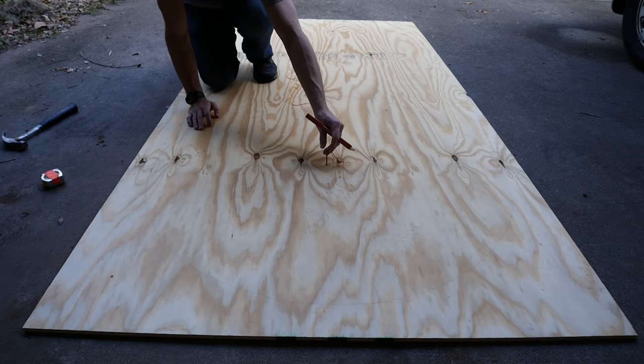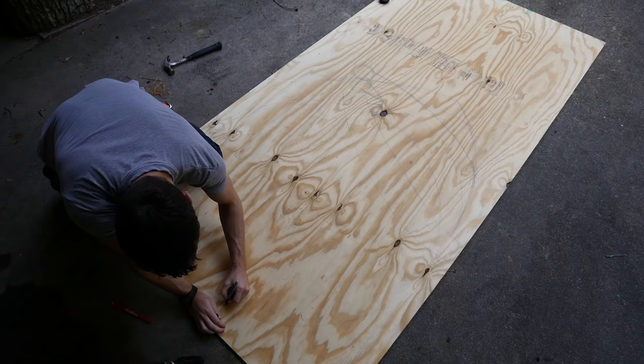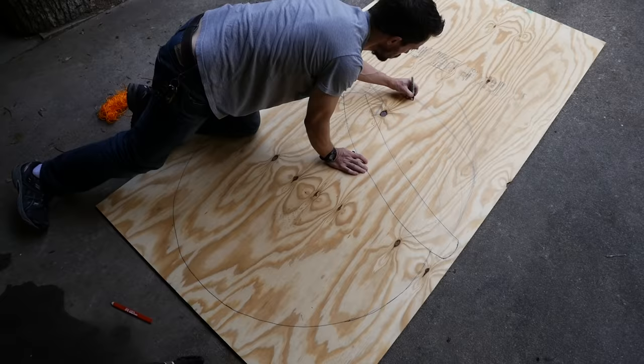With the circle in place, I started drawing a Santa hat and realized that I didn't really have any idea how it should look, so I had to do several tries. But once I got one figured out, I went back over the final lines that I wanted to keep with a Sharpie. This helps when you go to cut it so you don't accidentally cut the wrong lines.